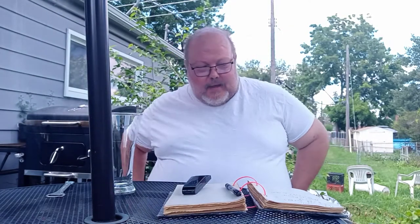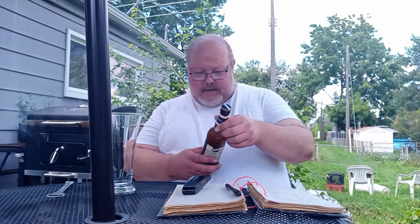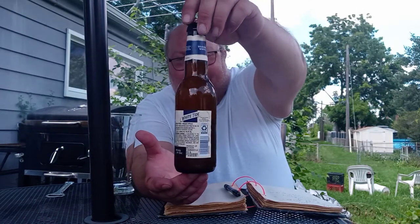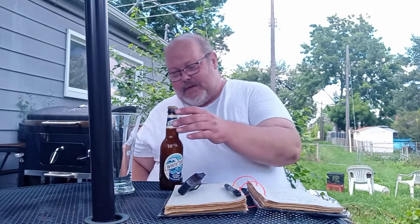Today I've got — I don't know if it's a unique one, but I've got White Tide. That's right, I said it — White Tide Beer. It's a Belgium-style wheat beer from Aldi's. That's right, I'm doing another budget beer from Aldi's.